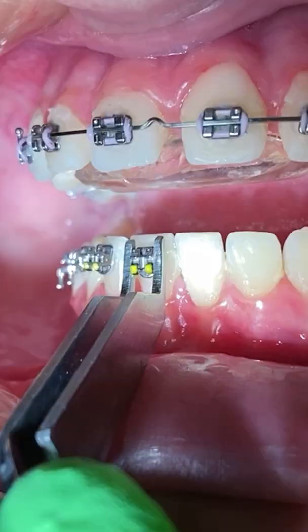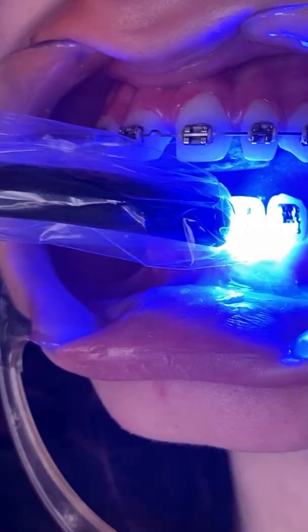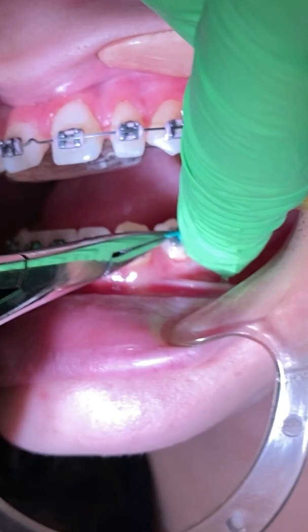Every case is different — it really just varies on when you'll get braces on the bottom. Sometimes it'll be right away in the beginning, sometimes it'll be mid-treatment or towards the end of your bite plate. You usually wear your bite plate for about six to nine months.